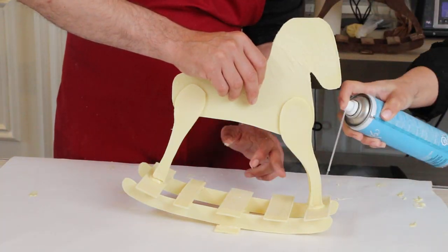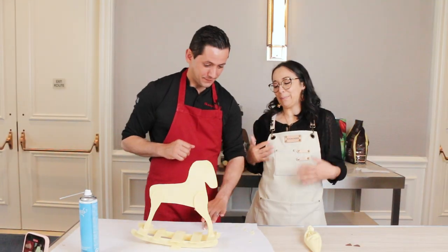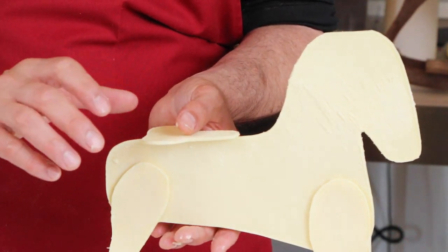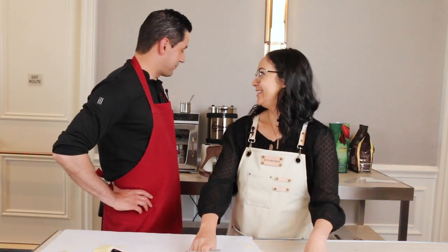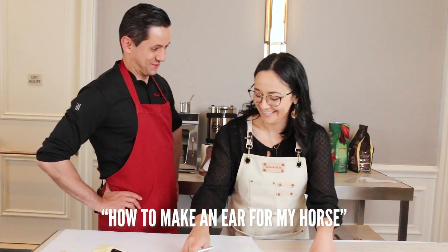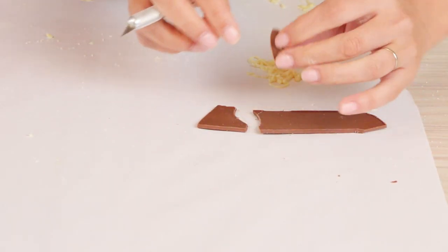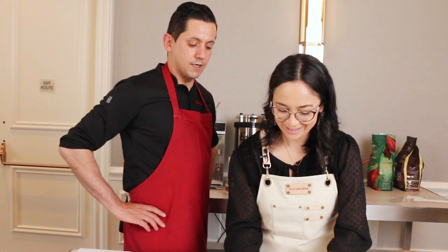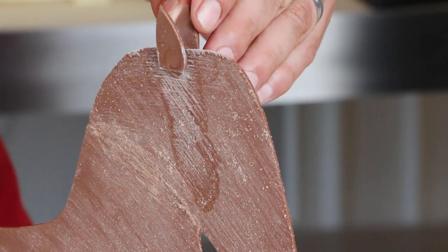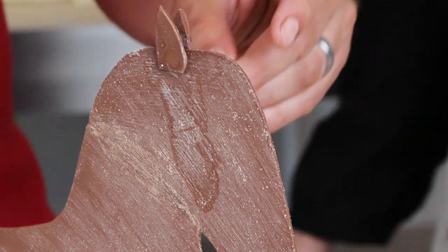Now it's time to attach the horse to the base — this is a two-person job. We got the seat on too. I would love to learn how to make an ear for my horse. You just cut a little triangle right with your Xacto blade — no template required. Two ears! We just need a little dot of milk chocolate. So cute — now he has ears!